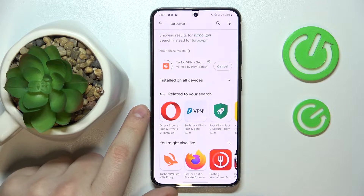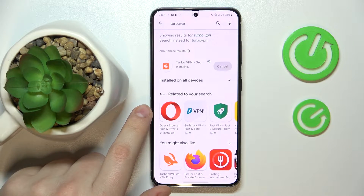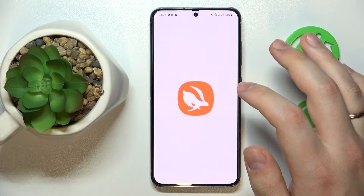Here it is. Now I'll just go ahead and download and install it, which as you can see does not take a lot of time at all. Then launch the app.